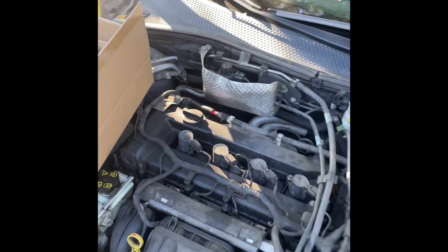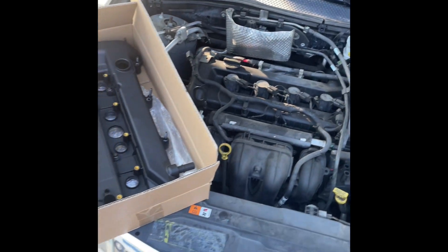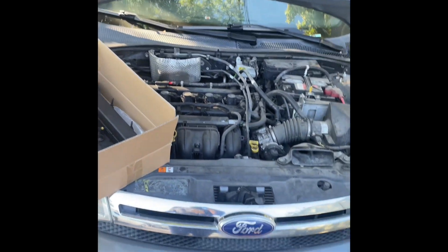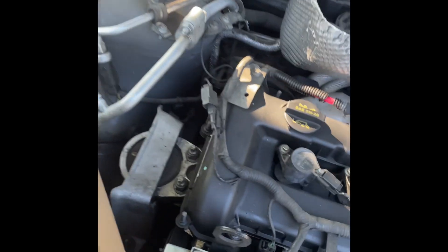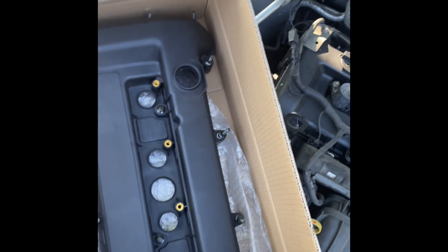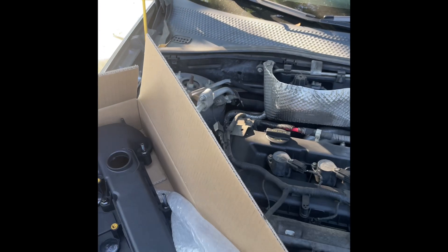What's going on guys? Bay Mechanic here, and today working on the 2010 Ford Focus SE. My bad if I sound a little off today — I am a little sick — but we're doing valve cover gaskets. Leaking, as you see. Not much to say, it just happens. Customer purchased a brand new one, and we'll get this off. So yeah, let's get to it.